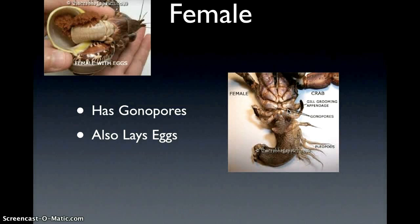So that's one way you know. The second way, which is obvious, is that the female lays eggs. I don't know if that's the most common way, but gonopores are the most common way that I know, and that's how I check to see what sex my hermit crabs are.